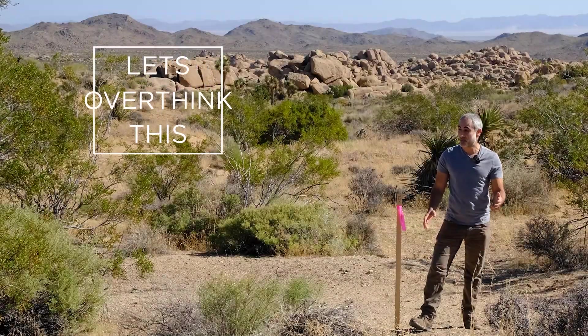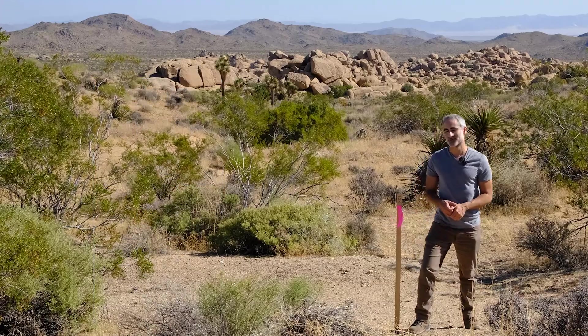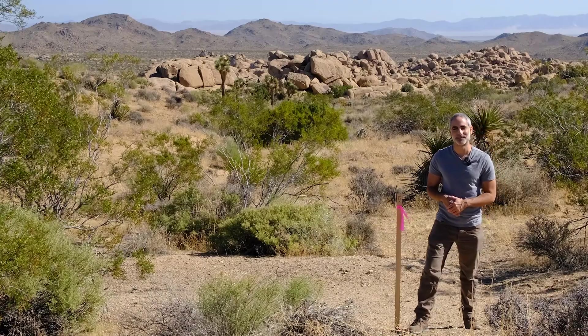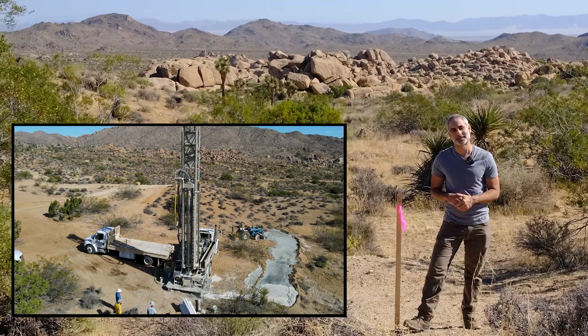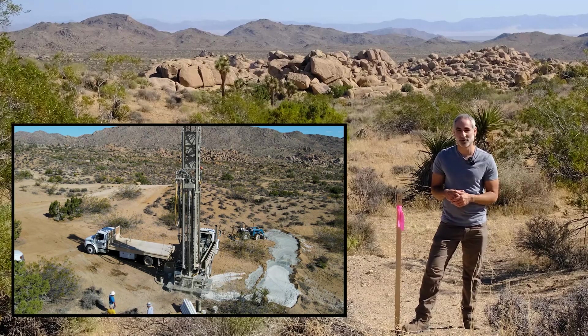Welcome back to Let's Overthink This. I am really excited about today's announcement. We are on the property near Joshua Tree and getting super close to breaking ground and building here. You might have seen our well drilling video from about a year and a half ago — that was one of the very first steps because you can't build out here legally, permitted, without your own water.